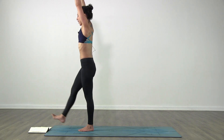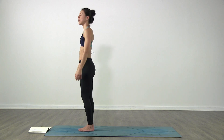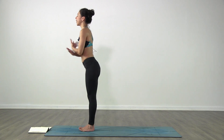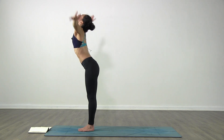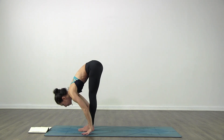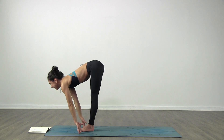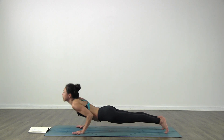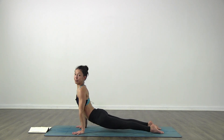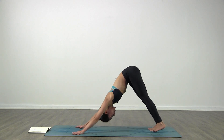And let it go down, arms down by your side, relax the whole thing. There you go. Inhale bring the arms up, exhale fold in. Inhale lift up halfway, exhale step or jump back Chaturanga. Inhale lift up, upward facing, and exhale to downward facing dog.